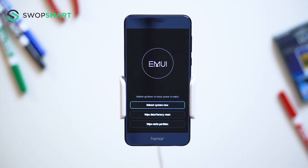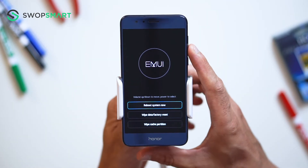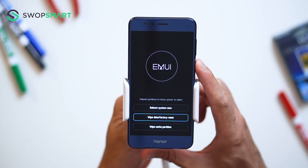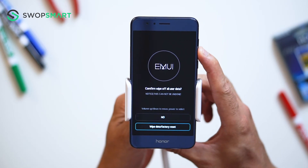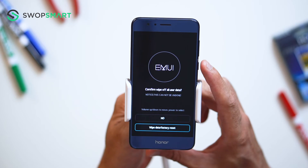When the recovery screen appears, use the volume down button to navigate to wipe data, factory reset and press the power button to select. Again, use the volume down button to navigate to wipe data, factory reset and press the power button to confirm.